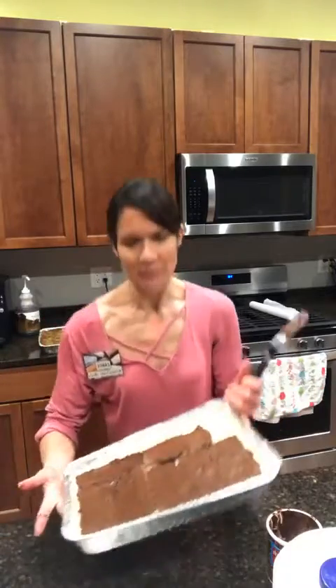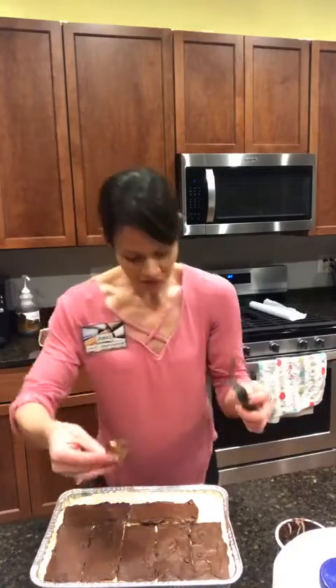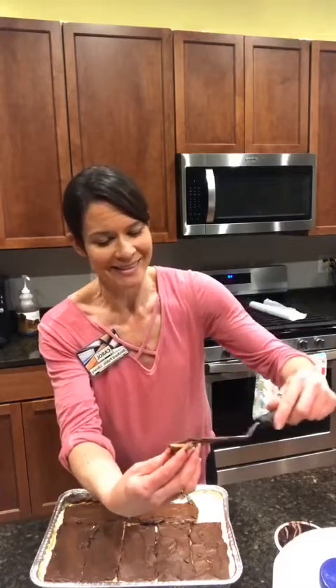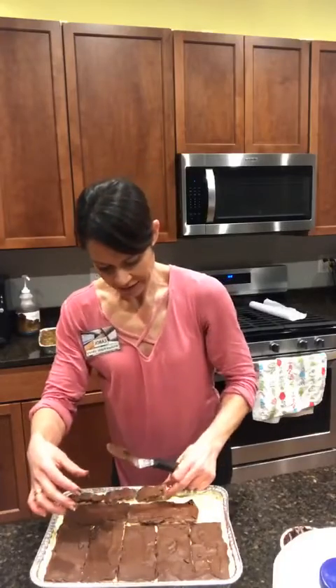We're at the point where we play Tetris, frosting individual graham crackers and fitting them on top. We're not going to worry about the cracks at this point. In the original chocolate eclair, there are five ingredients: butter, eggs, flour, water, and one more — I'll think of it. In this easy version, there are also five ingredients, so it is the perfect easy-peasy chocolate eclair recipe. We're almost done with our frosting.